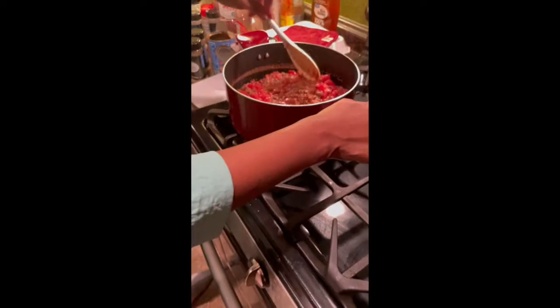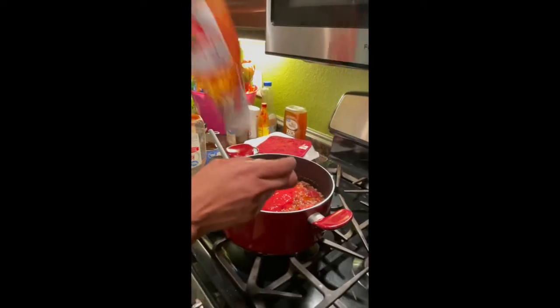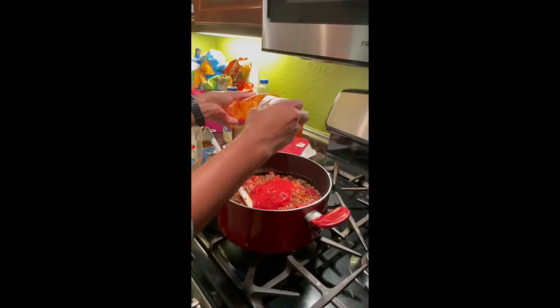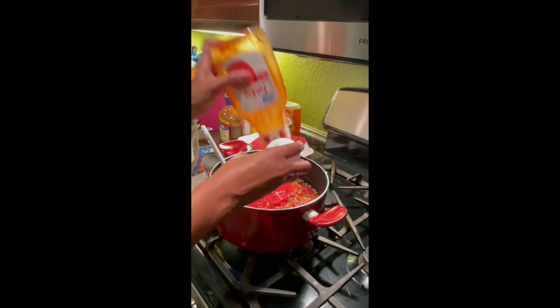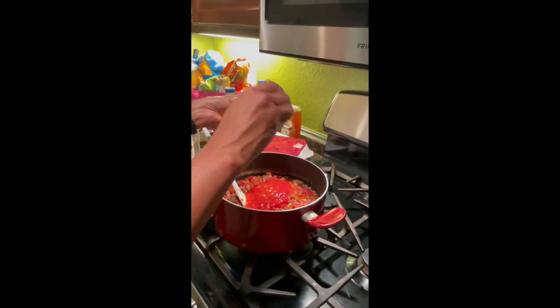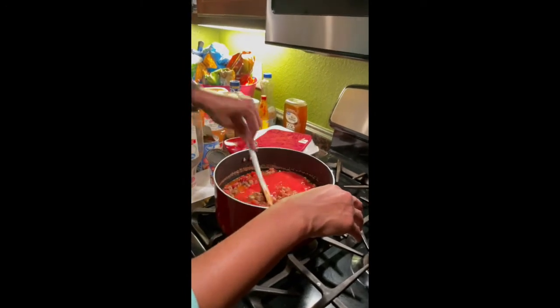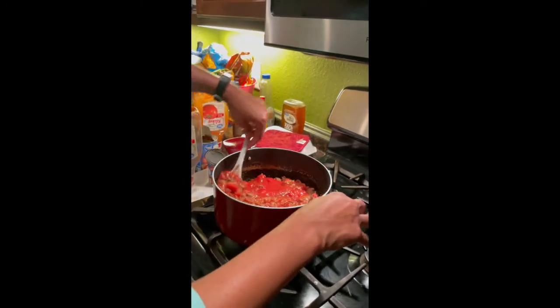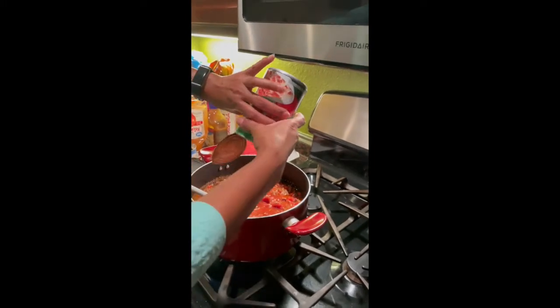She got right into it — she was clearly seasoning her meat. This is her spaghetti sauce. She puts in chopped onion, garlic powder, salt and pepper, oregano, and a few other things. She also adds some ketchup, making sure to get every bit out of the bottle. My mom plays no games. Then she stirs it all together.